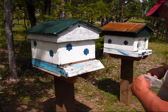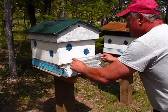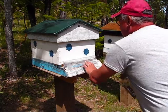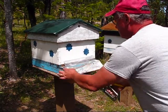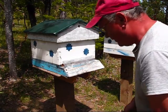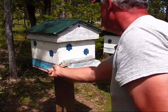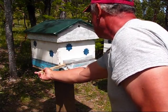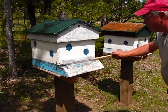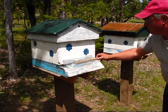We're going to go ahead and try to see if we can get it in place. And with a stapler, we'll just put two staples in it to hold it in place.